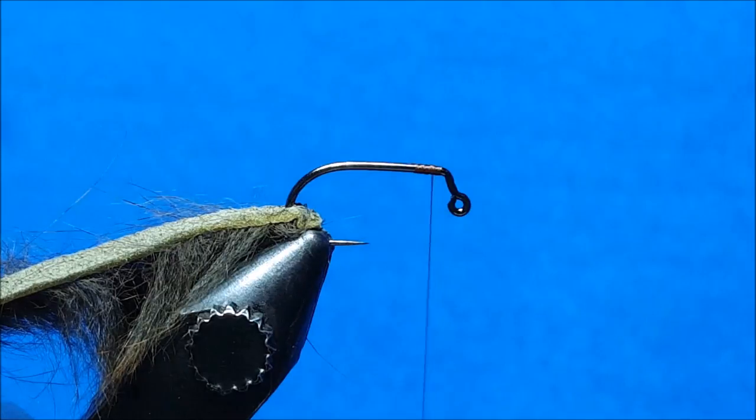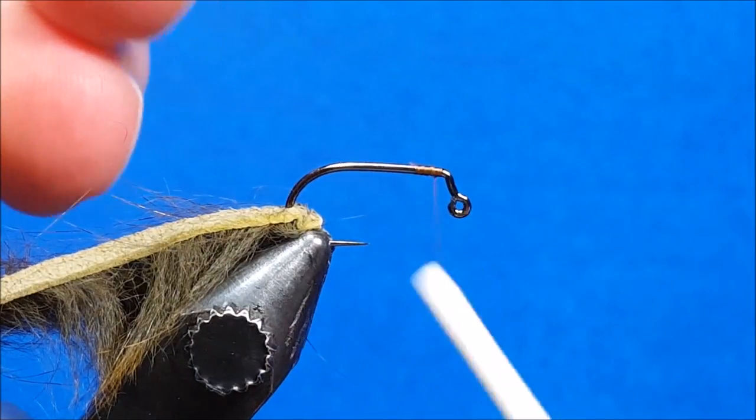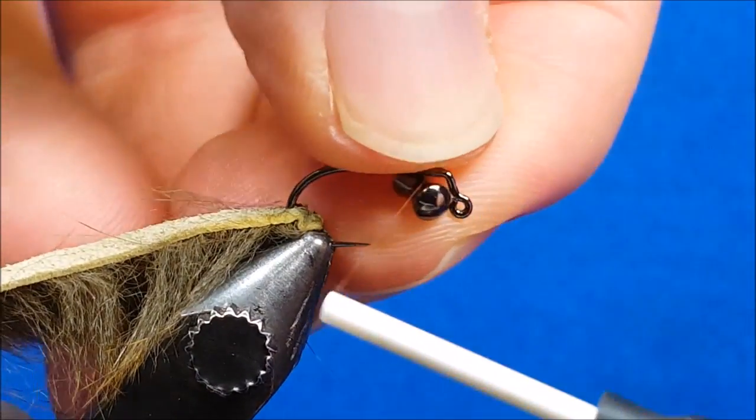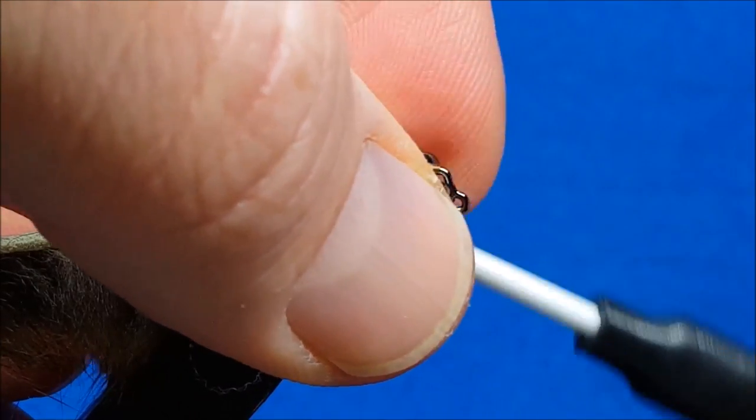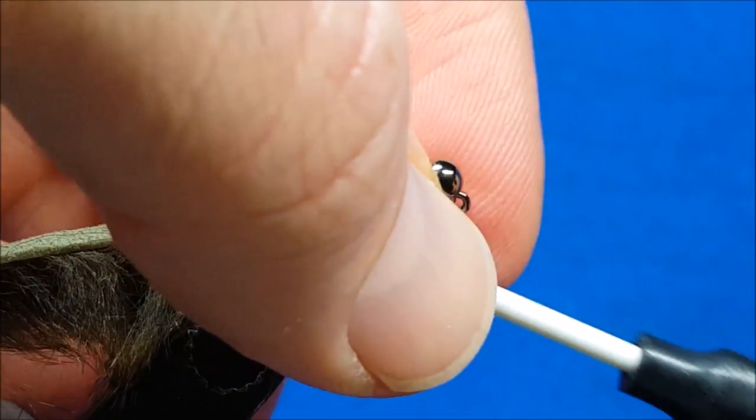If I was going to mass produce these, I would step tie the dumbbell eyes in a couple dozen at a time and let those glue and dry, but for the sake of the tying tutorial we're going to do this all in one swoop.